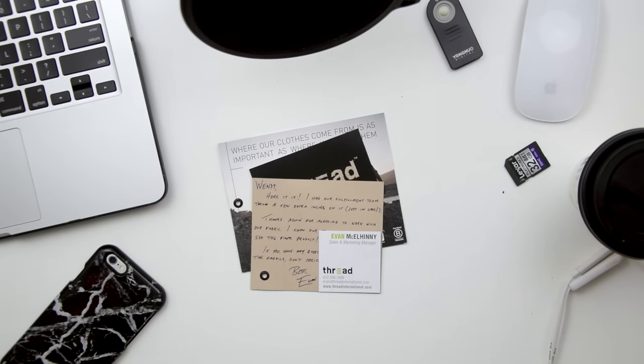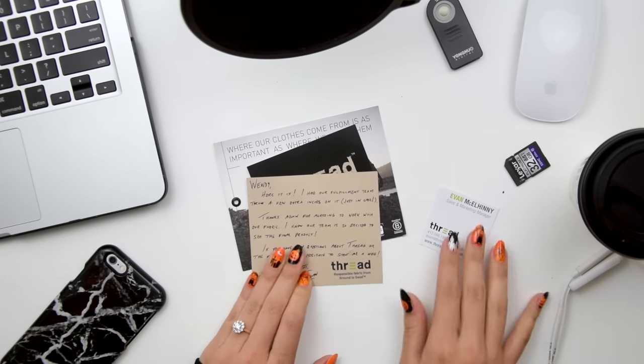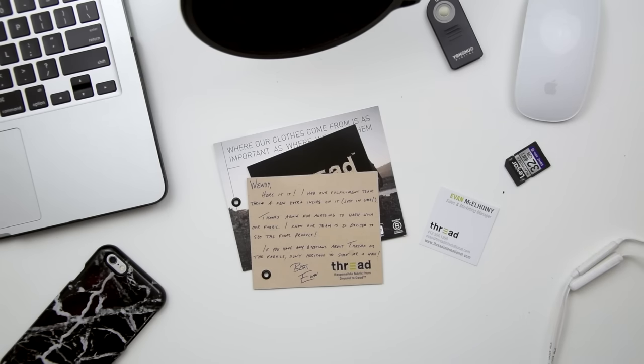Here it is! I had our fulfillment team throw a few extra inches on it, just in case. Thanks again for agreeing to work with our fabric. I know our team is so excited to see the final product. If you have any questions about Thread or the fabrics, don't hesitate to shoot me a note. Best, Evan.